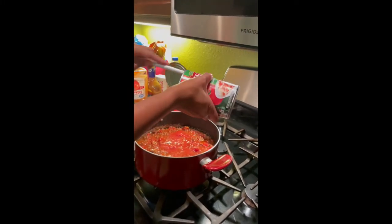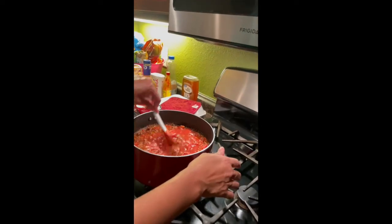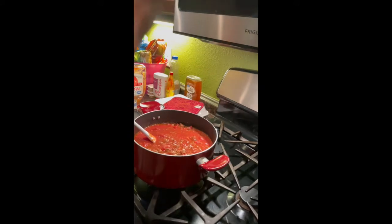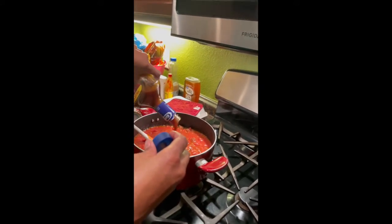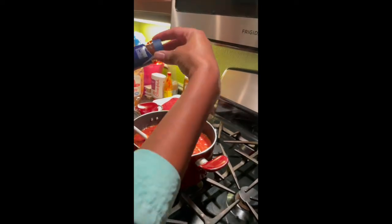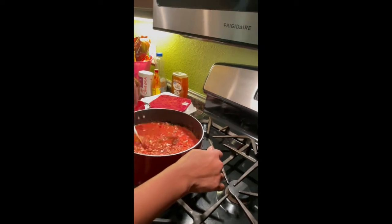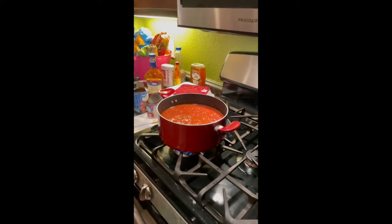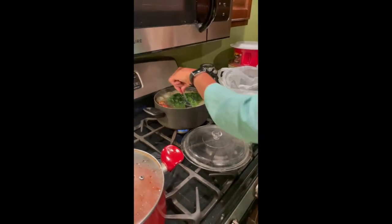Once everything is stirred in, she adds some tomato sauce — we get the garlic and herb kind from Hunt's. She mixes everything together again. As y'all can see, she also adds some barbecue sauce to her spaghetti sauce and stirs it nice and good. My mom ended up cooking her sauce overnight.